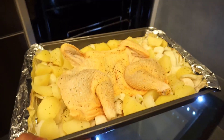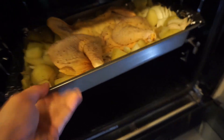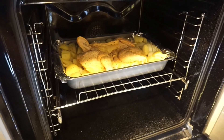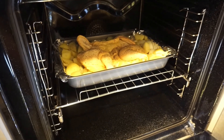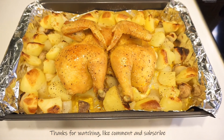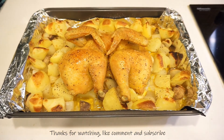So into the oven for about 45 minutes. You want to turn it around after about 20 minutes. Five roast chicken, ready to eat. See you next time.